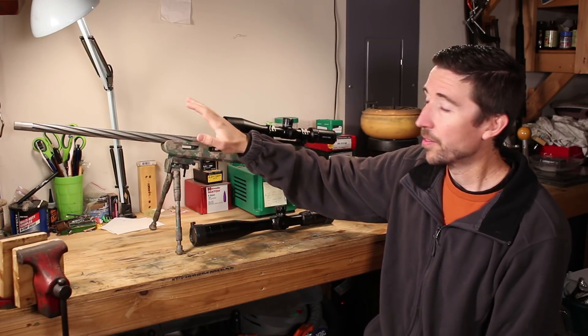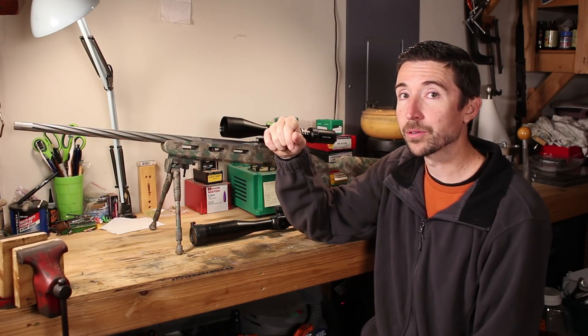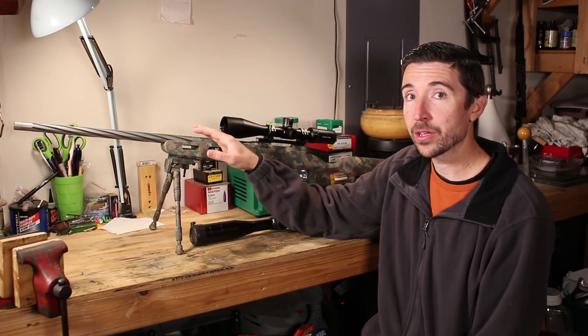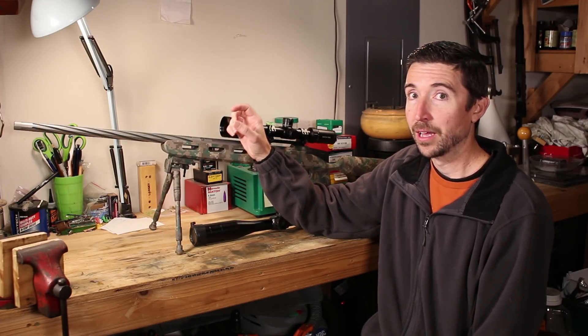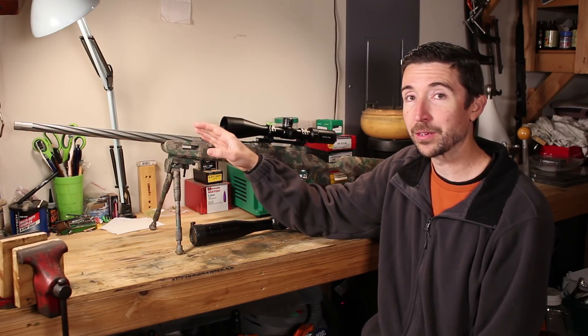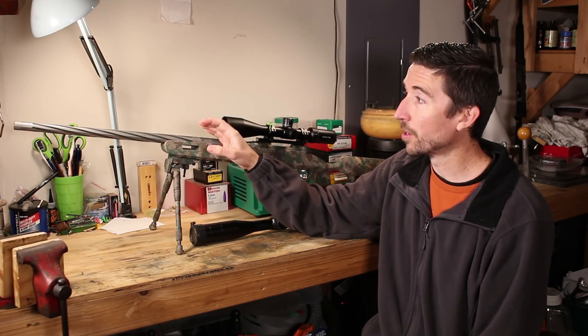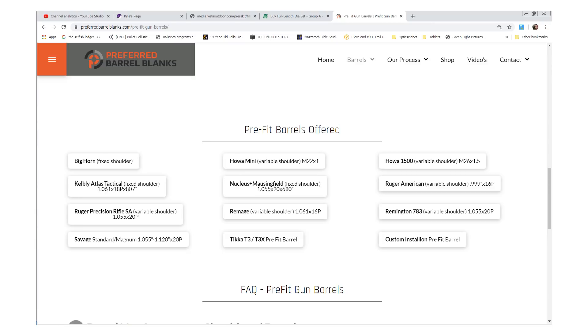The barrel sitting up here comes from Preferred Barrel Blanks — I'll put a link in the description so you can go see what they offer. Their base model barrels start at about $325–$350, and for that you can get all kinds of different lengths and tapers: sporter profile, Sendero, varmint profile like you see right here, bull barrels, all kinds. You can drill down to individual chamberings. This is a Savage pre-fit — they do blanks if you want to cut your own, but they also have quite a selection of pre-fits. I'll put an image on screen showing what you can choose from.